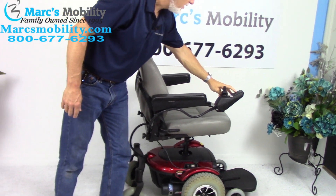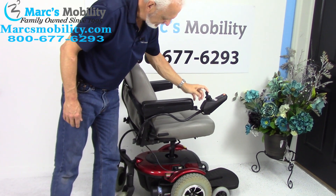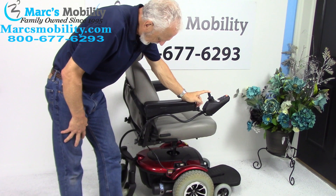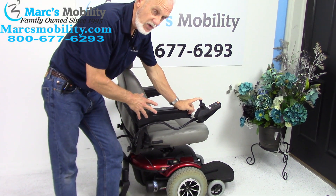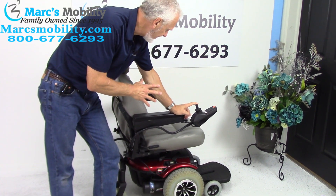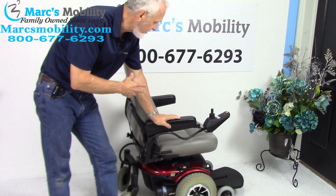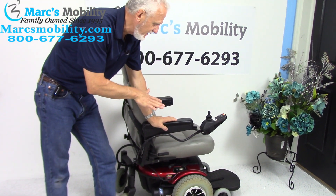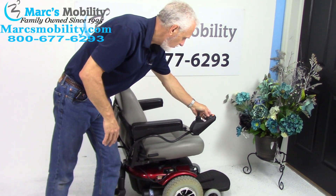I'm going to turn the power back on and bring the seat lift back down. This chair was used for probably six months to a year, so we don't get too many of these in here. The reason I'm selling this one is that the condition is still very, very good, and it has a seat lift. Some of you need something part-time with a seat lift to go outside — this would be a pretty nice one.